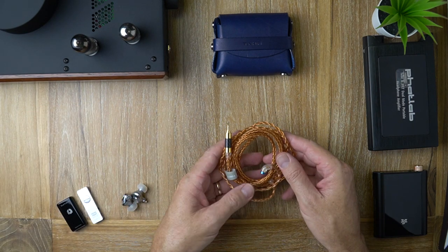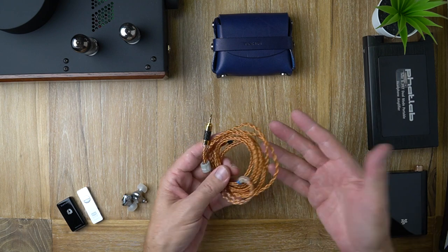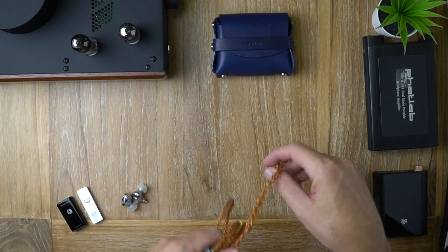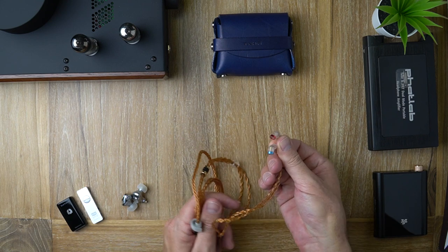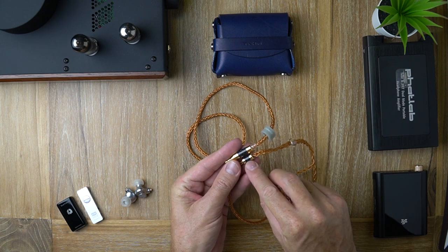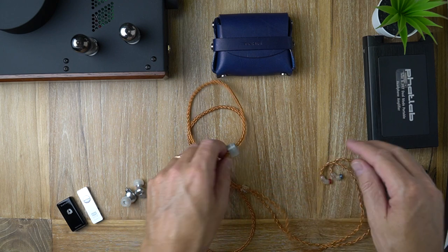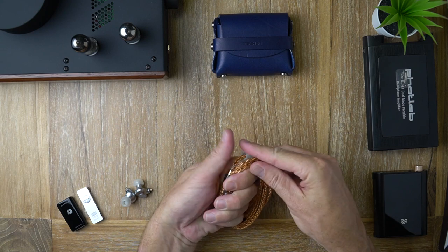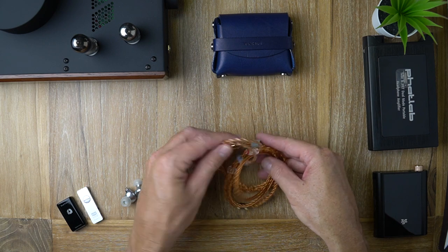Before we get onto the earpieces, I'm going to look at this cable quickly. This is an 8-core 6N OCC copper cable. It handles quite well — it's fairly supple. At the top you've got color-coded QDC type 2-pin connectors, gold trim with carbon fiber pattern banding, and a chin slider. Long story short, this is a really nice cable and in my opinion it is worthy of a $300-plus earphone.